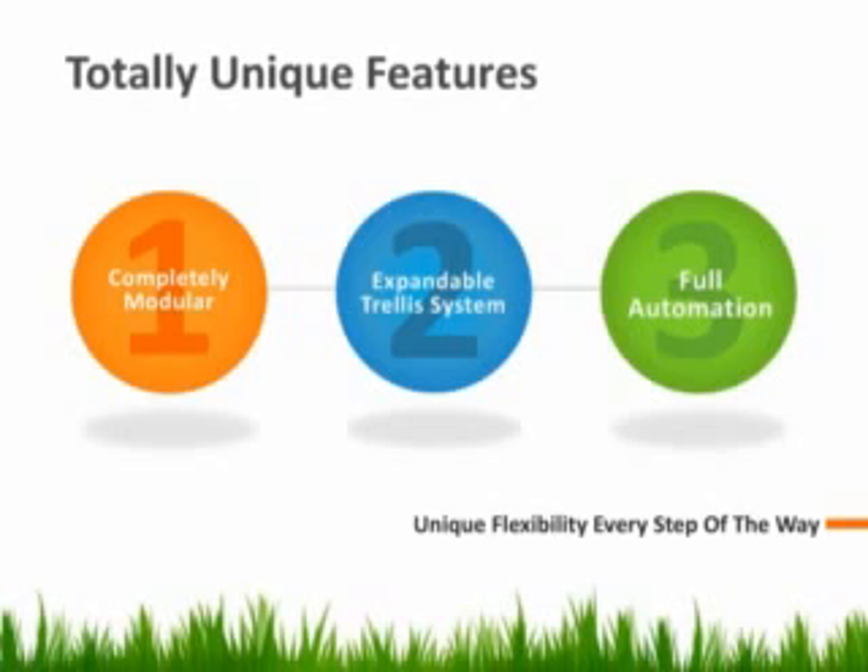The HydroHeart system is completely unique from any other hydroponics or cloning system on the market. First, the HydroHeart comes in individual site modules combined with a main controller module, meaning you can expand from one growing site to over 20 per controller. Secondly, this unit features a fully expandable trellis system that allows for trellises from one foot to over six feet in height, so you no longer have to screw posts into your ceiling to support large plants or risk them falling over and breaking.